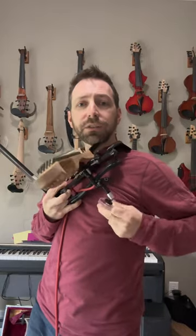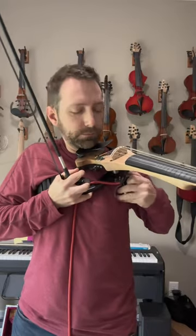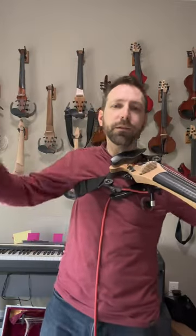You can position this anywhere you are comfortable with it, whether that's over here, over here, down one more — tighten her up, and enjoy the weight off your neck.